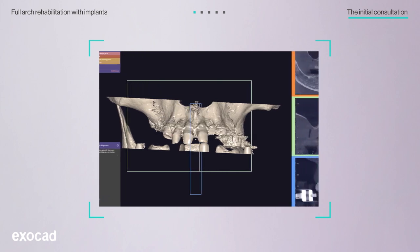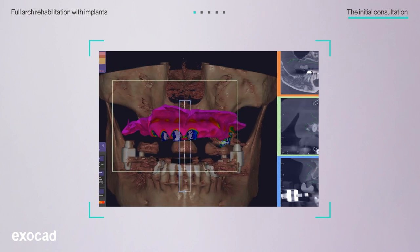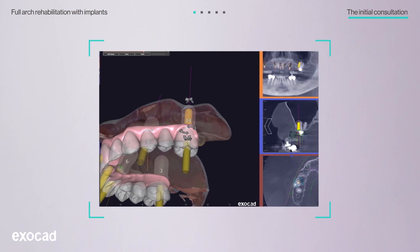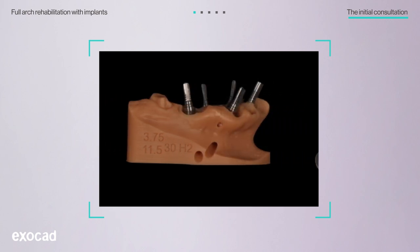Lab technicians used the DSD files as a foundation for the restorative design. First, they exported the smile simulation files to the prosthetic design software — in this case, Exocad Dental CAD. After the lab superimposed the CBCT files and the Exocad restorative treatment plan on Exoplan software, the doctors were able to determine the best position for the implants to design the surgical guide. With the doctors' approval, a provisional restoration was fabricated prior to surgery.